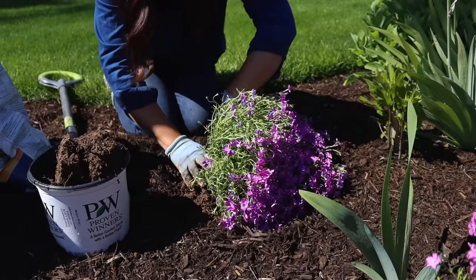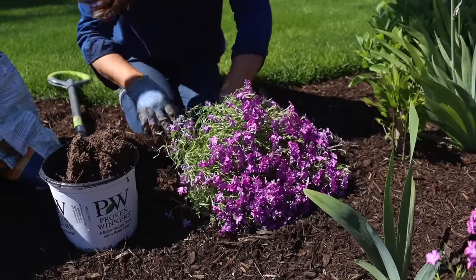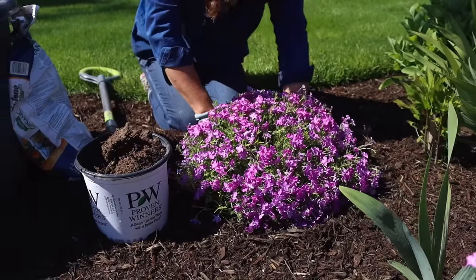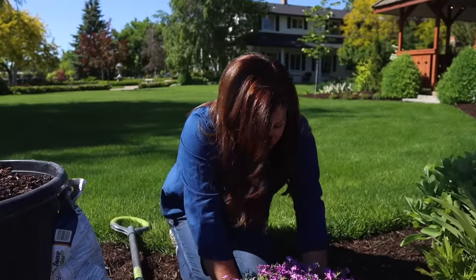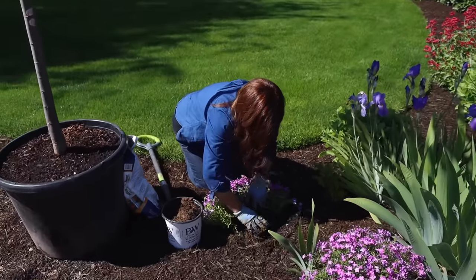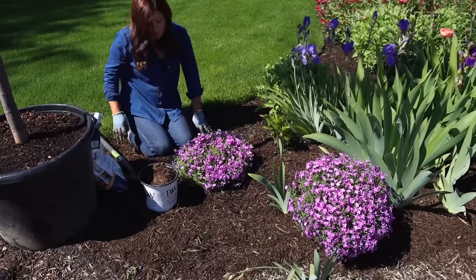We're going to make sure to backfill with native soil, packing it in nice and tight so there's no air pockets. All of this extra soil goes out to the new property and we just spread it out. I've been adding it to our temporary cut flower garden space lately because I don't think the soil is very good out there — it's going to take some work. Now we can just spread the mulch right back over the top and it looks like it's been there for a while.